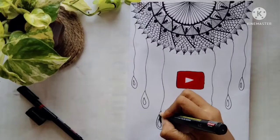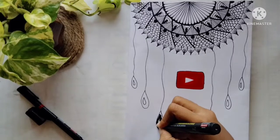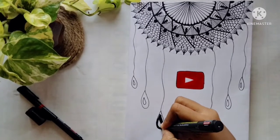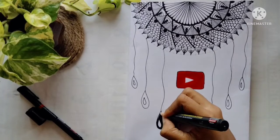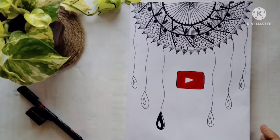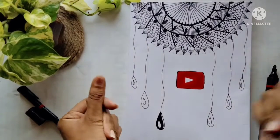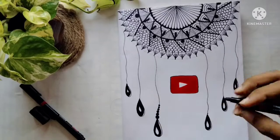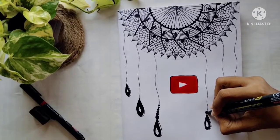I'm just making some more detailings using bold marker. These tiny detailings bring a life to your art, so make sure to do small detailings in your art piece.